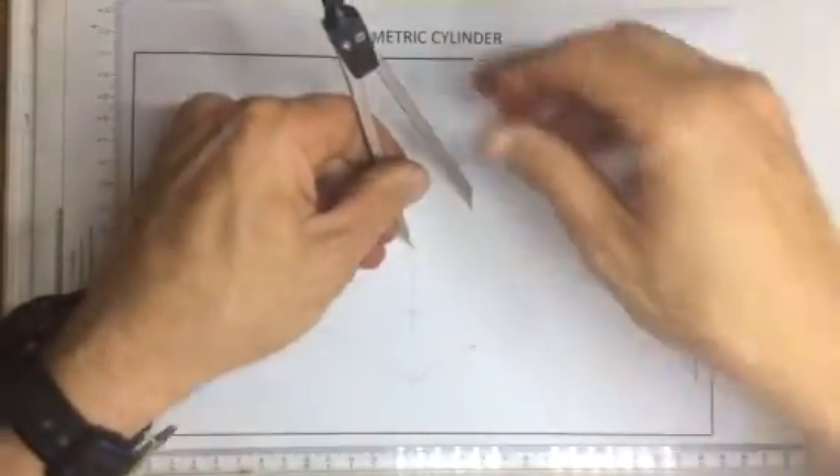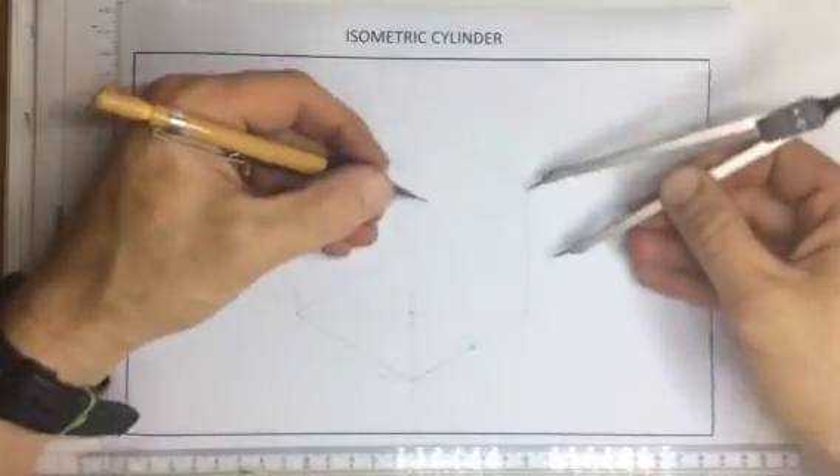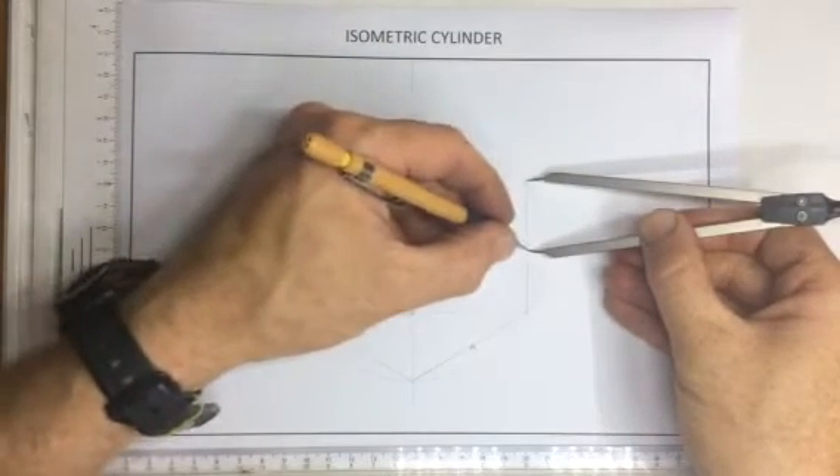I can do the same thing over here — mark off the center over here and do the same thing over here. That will give me the center over there.